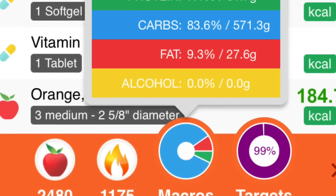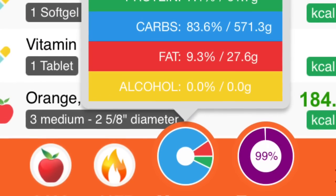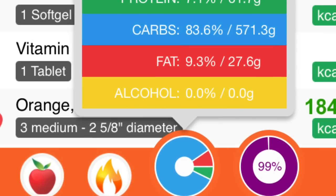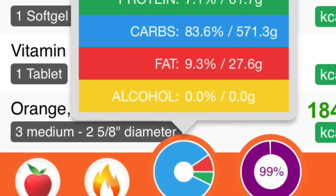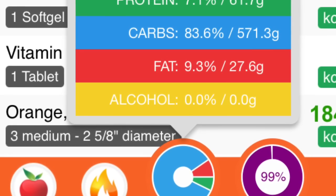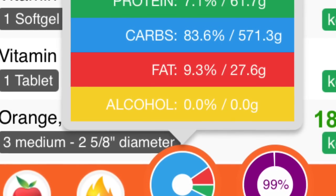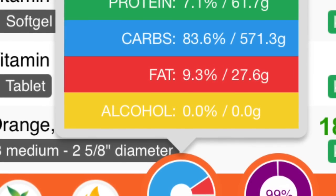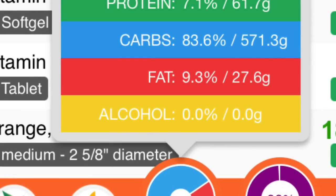Nine percent fats, which is absolutely perfect. I had a great day and hit over 60 grams of protein, which is way more than I actually need. As you can see, if you eat enough calories from fruits and vegetables and a small amount of nuts and seeds, you'll get your protein — no worries. I got 99% of my nutrition tracked.